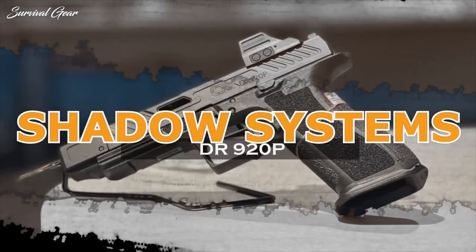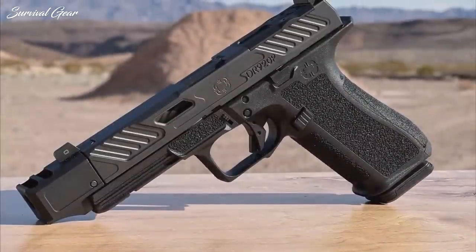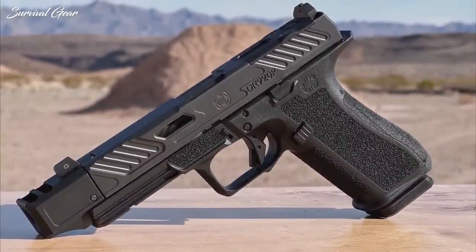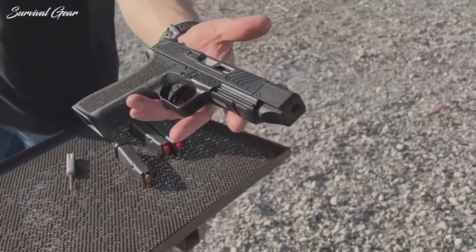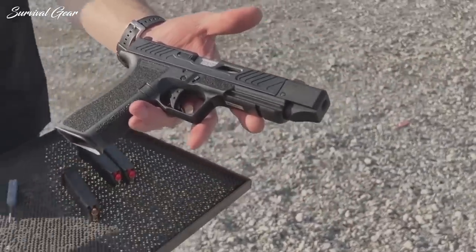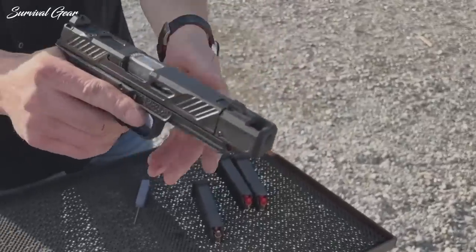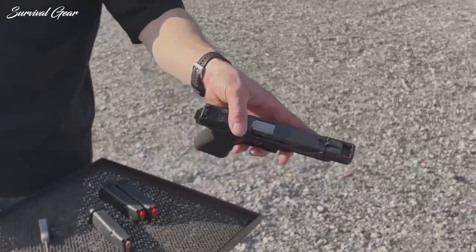Shadow Systems DR920P: For decades, Glock owners have been scavenging the aftermarket, wading through heavy costs and enormous wait times to build firearm perfection. Building on the Glock look, Shadow Systems' latest DR920P model claims to be the pinnacle of excellence for the full-sized, duty-ready pistol role. The DR920P is built on Shadow Systems' full-size DR920 frame, packing a full 17+1 capacity.